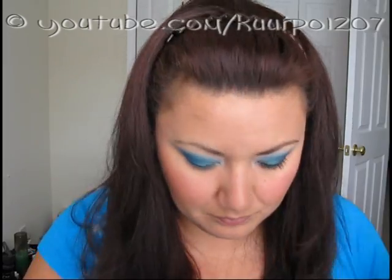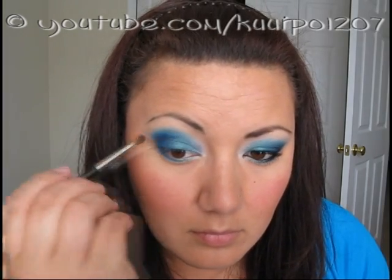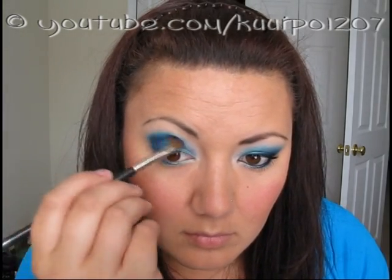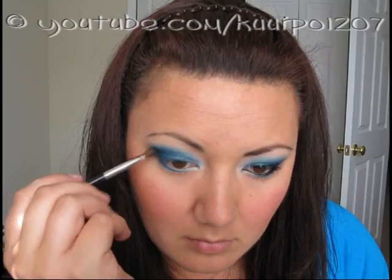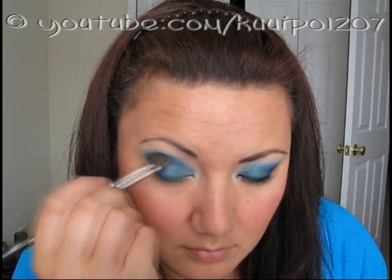To define your crease, I used the MAC 275 brush and the color Deep Truth eyeshadow by MAC. I applied it into my crease and a bit towards my outer corner, and just blended it in to give my crease some added depth.